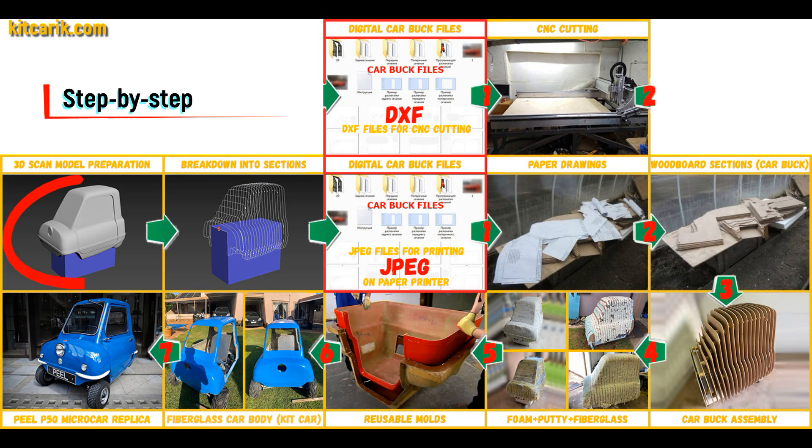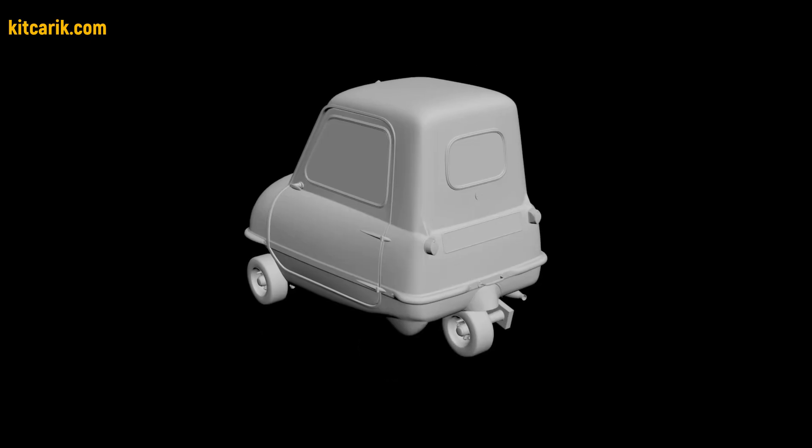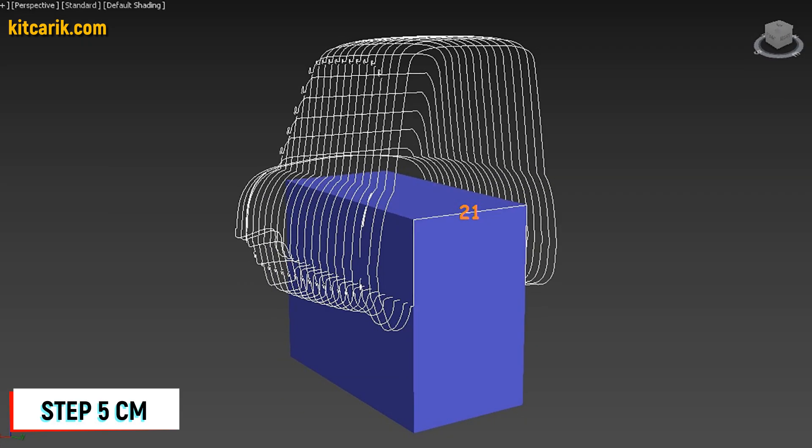I used a 3D scan model of the PLP50 microcar. I work only with accurate 3D scan models, scale 1 to 1. After that I divided this 3D scan model into sections. The standard step between the main car buck sections is 5 cm.